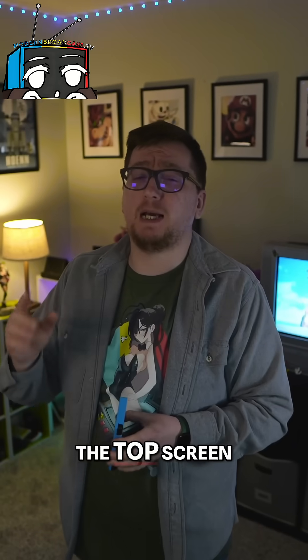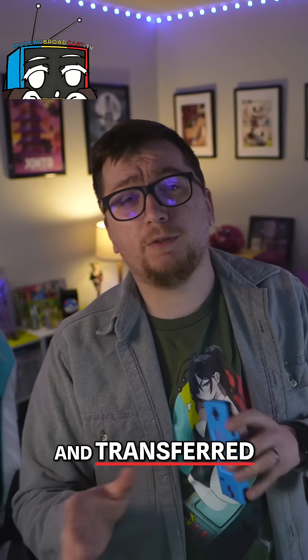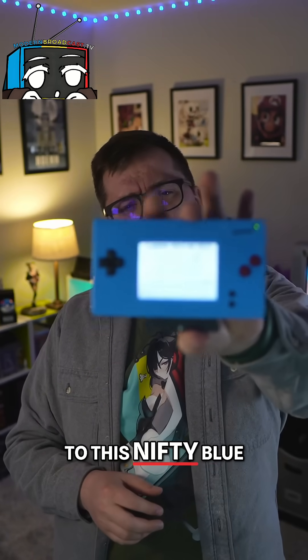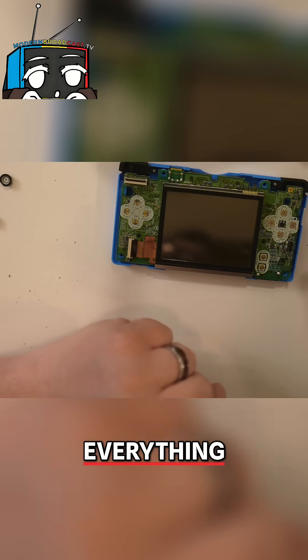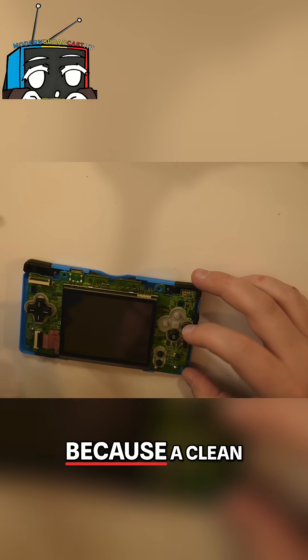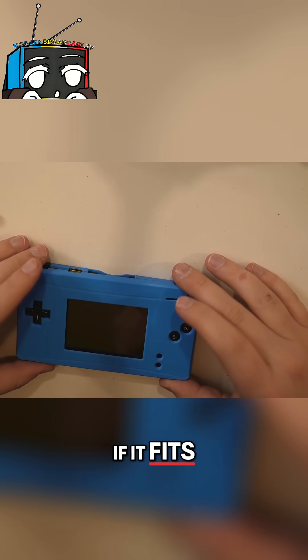Once I got the shell open and removed the top screen, I soldered the resistor into place and transferred the internals to this nifty blue shell. I took my time aligning everything — the buttons, the screen, the speaker — because a clean fit makes all the difference. If it fits, it sits.